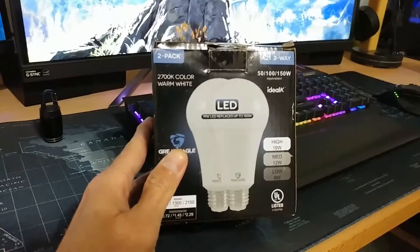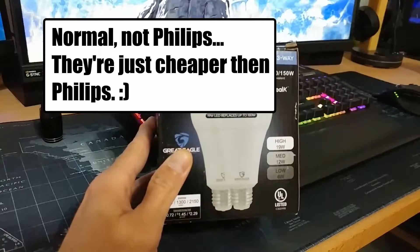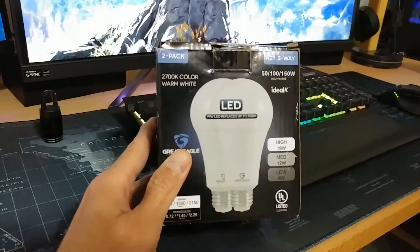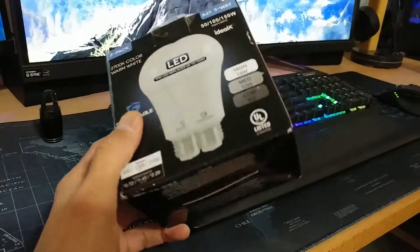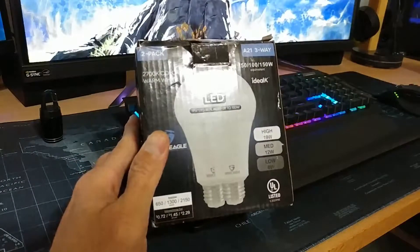Basically, they are the equivalent of the Philips 50, 100, or 150 watt light bulbs, but instead of being $30, they are $20. These are 2700K warm white, and what I want to do today is actually test the claims of the wattage.